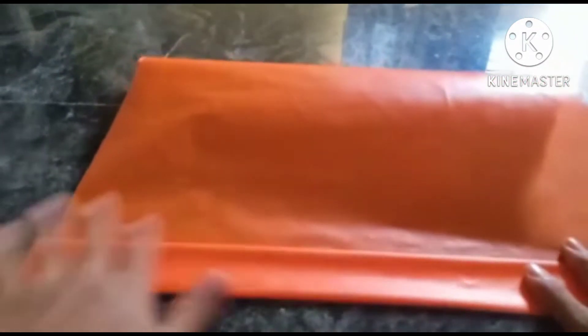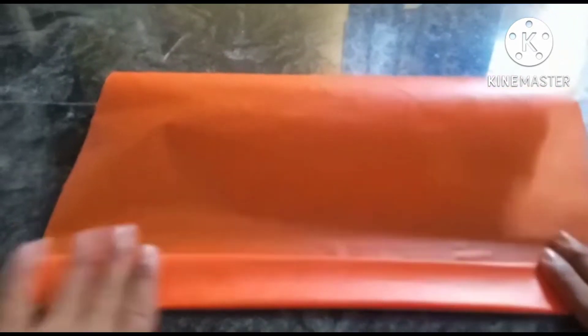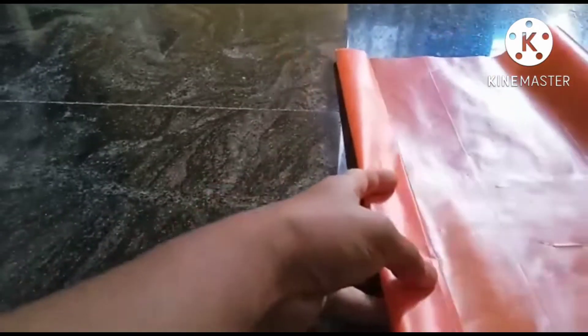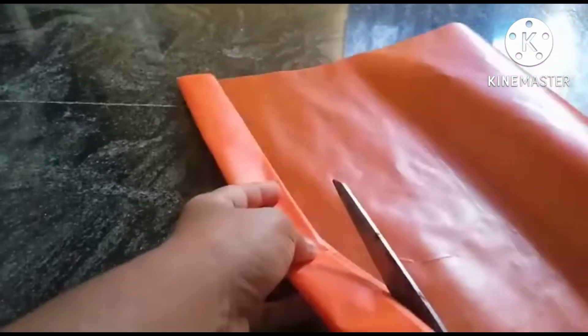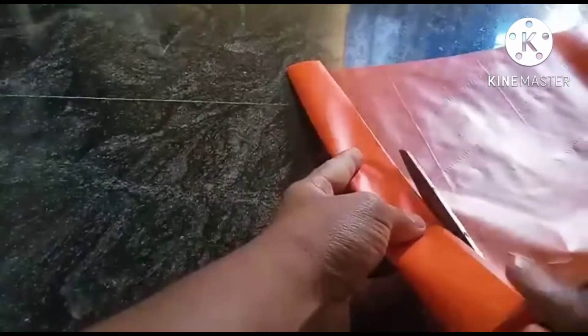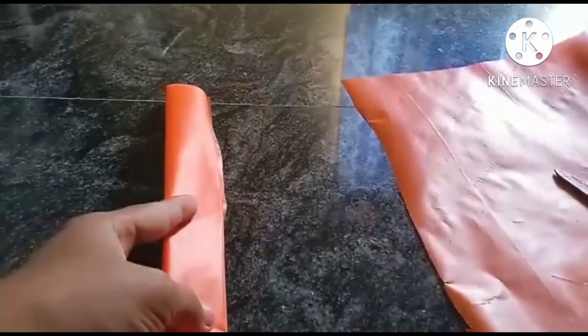When we cut with the scissors, we will fold it. After this, we will cut it. After that, we will put a pen to mark and cut the pieces.